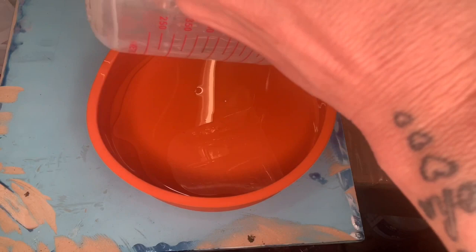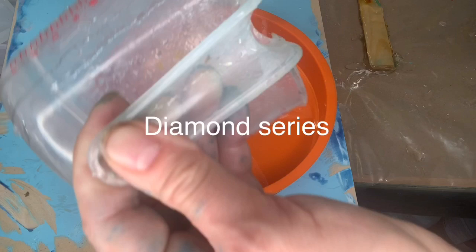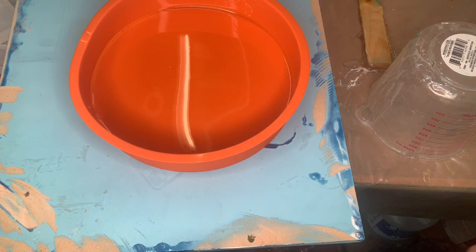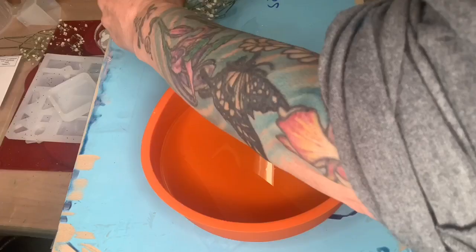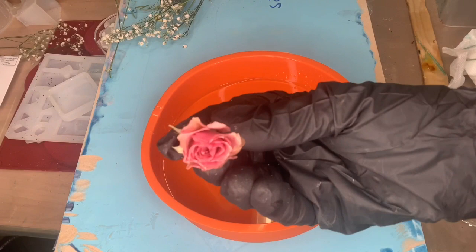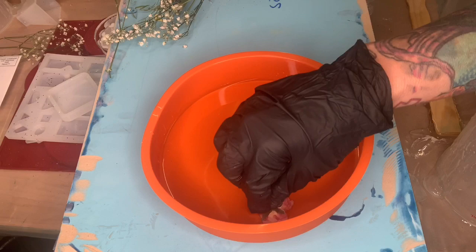I am using resin from the Epoxy Resin Store — this is the Diamond Series. With the Diamond Series you can cast, make jewelry, anything like molds, and you don't get any bubbles. Go onto their website and enter the code monica20 at checkout to get 20% off your resin. I am an affiliate with the Epoxy Resin Store so I do get a little kickback, which helps me out a lot.